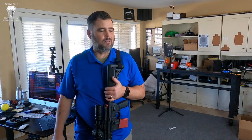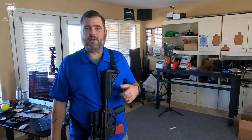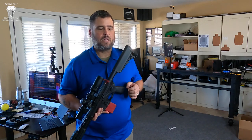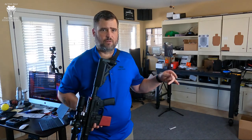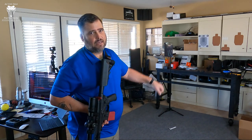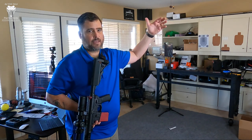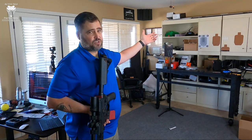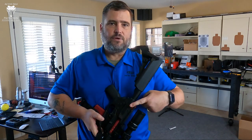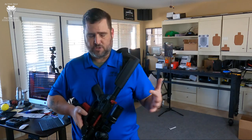Dry fire with a rifle can get kind of old — you press the trigger, run the charging handle to reset. So I'm improving that by using the Blackbeard. I'm also using a Laser Academy and a Laser Academy target here in my dry fire dojo. The background behind the targets is books so it would stop a bullet. With the Blackbeard installed, there's no bolt in the gun — it can't be loaded. It's a training tool now.